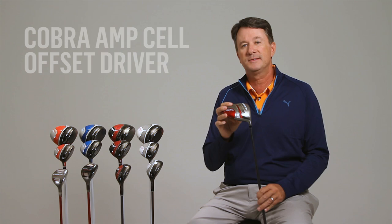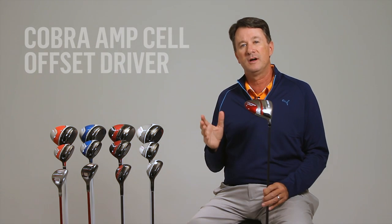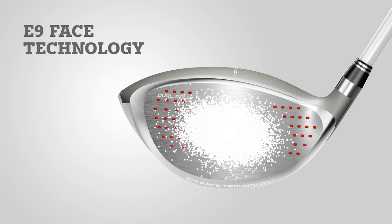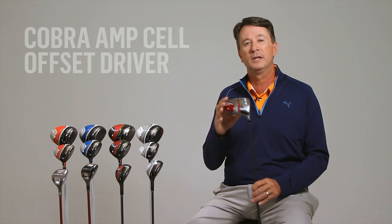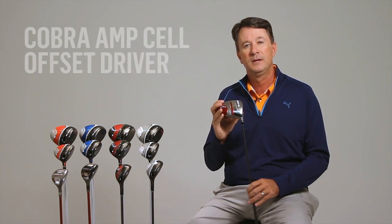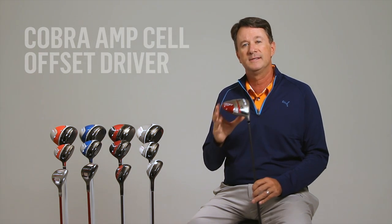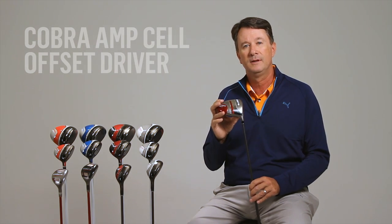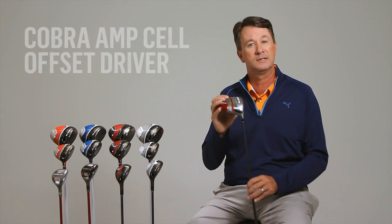The Amp-Cell offset drivers also feature Cobra's exclusive E9 face technology to give you faster ball speeds and greater distances, especially on off-center hits. We've studied thousands of golfers and analyzed where they impact the clubface most often. We learned that golfers tend to miss either in the low heel or up in the high toe, and these misses form an elliptical pattern on the clubface. So we modified the face thickness distribution as well as the shape of the face itself to take advantage of this effect. Cobra's E9 face results in longer distances on any one of the nine points in this elliptical shape.